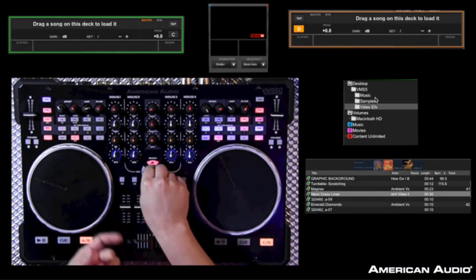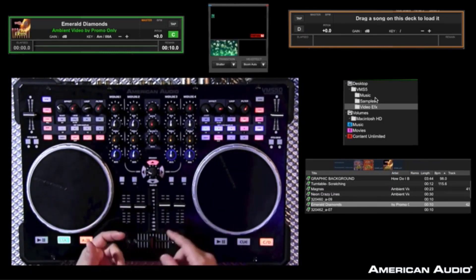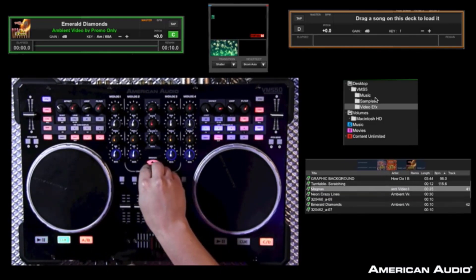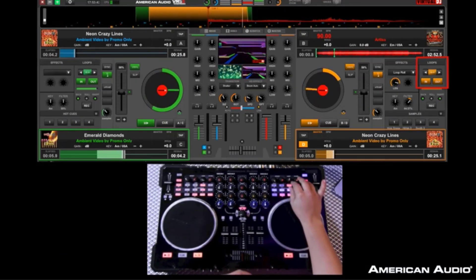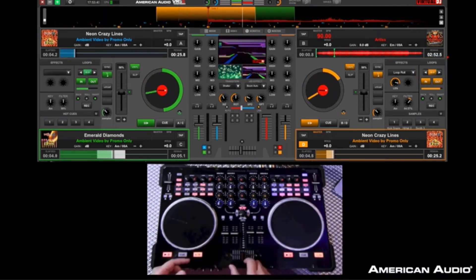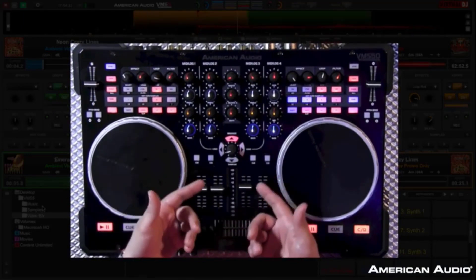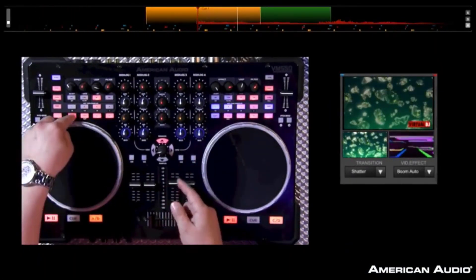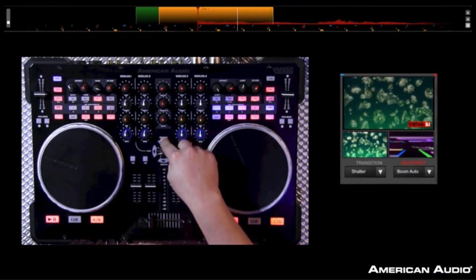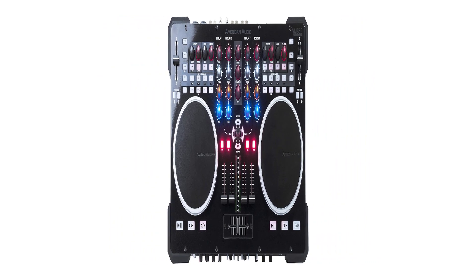On/off soft start-up and turn-off, gain/treble/mid/bass EQ on all MIDI channels. Two phono/line selectable analog channels. Two microphone channels with illuminated on/off switches and gain/treble/mid/bass EQs, on/off cueing on each MIDI channel. Split cueing headphones with rotary mix control. Illuminated rubber knobs for ease of use in dark environments. Full analog mixer operation if the computer crashes, with crossfader curve control, crossfader assign, and reverse.